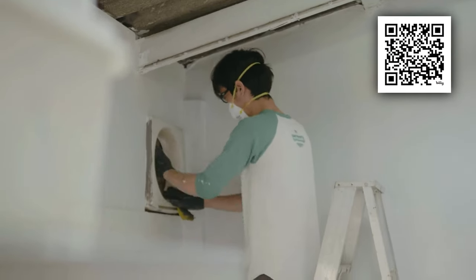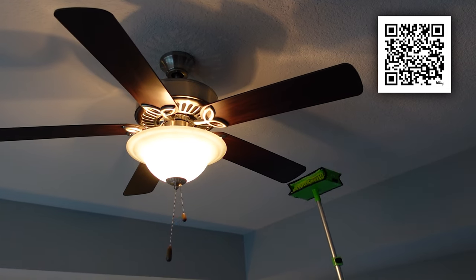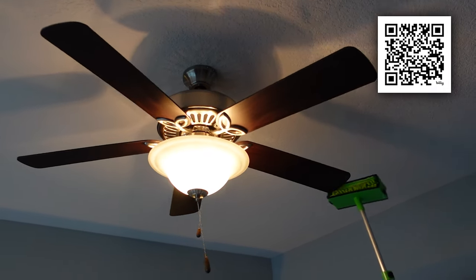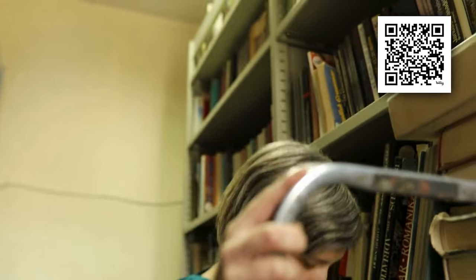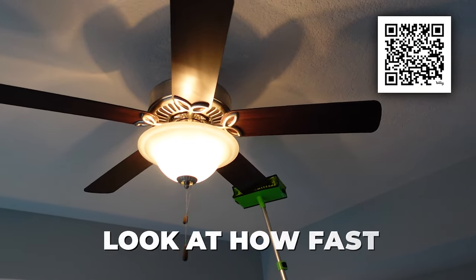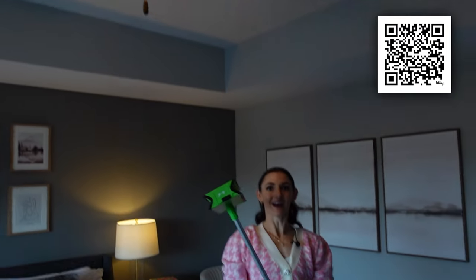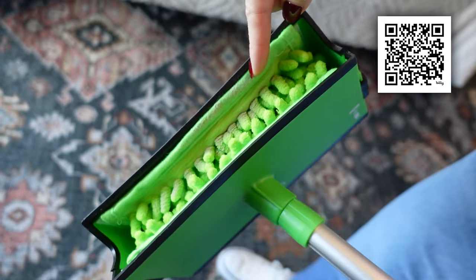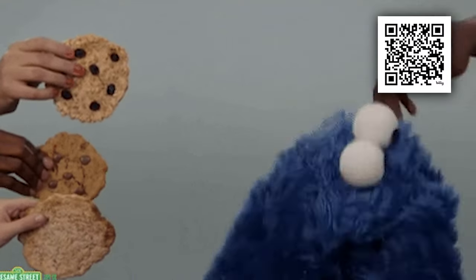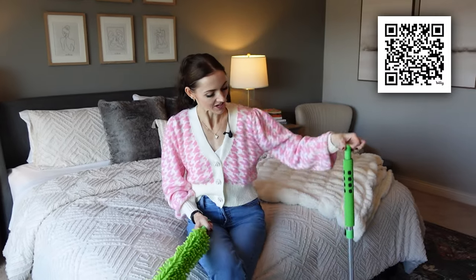Never get on a ladder again to clean those fan blades — that is dangerous, my friend. I know many of you say go get on a ladder and get a pillowcase, but why would you risk your health climbing on a ladder? I think this actually does a much better job. Look at how fast I'm doing this — and I'm going a little bit slower than I normally would. Done. Can you see all that dust in there? It's like the dust-eating cookie monster — it's like my little buddy. You can hang it up if you want to.